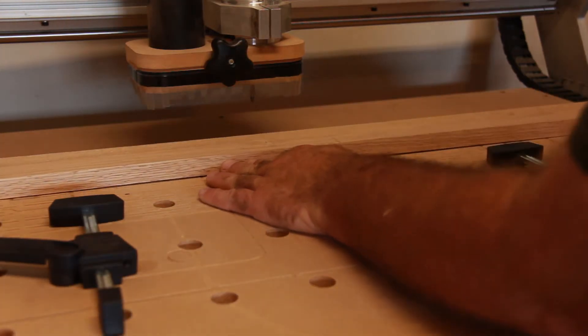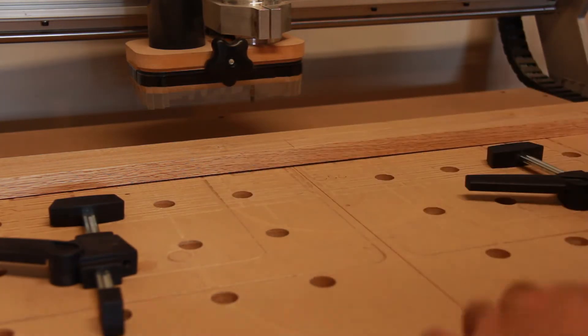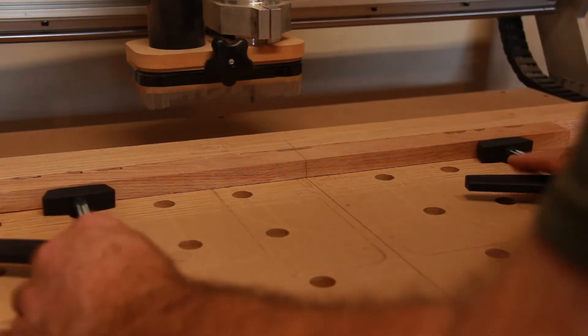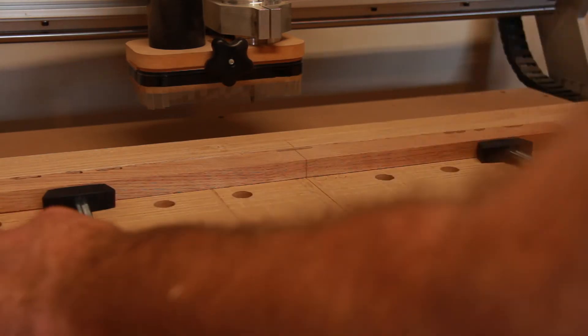What's cool here is the fixture coordinate system — it allowed us to come up quickly. We didn't have to touch off on the material because it remembered where the coordinate system was for this particular tool fixture. We could just load the material and get started.